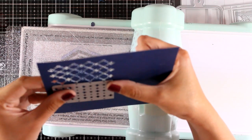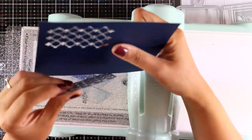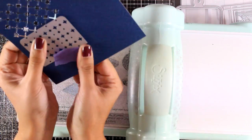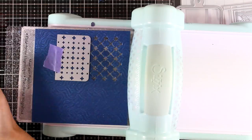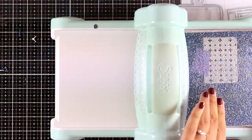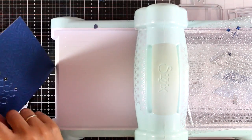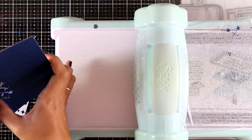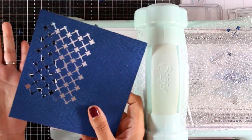I'm going to die cut again — align the dots at the bottom of my pattern, secure with tape, and run it through my Big Shot again. I can create a really long pattern, as long as I like. If you're very careful with the placement you'll end up with a completely seamless design. I was a little in a hurry so it's not perfect in the middle.